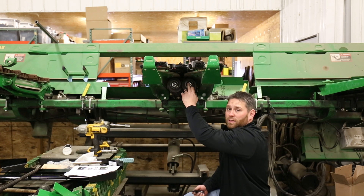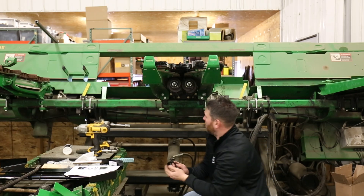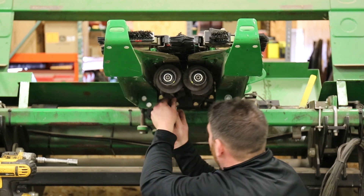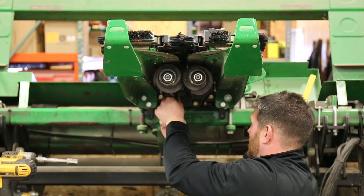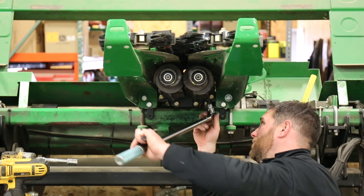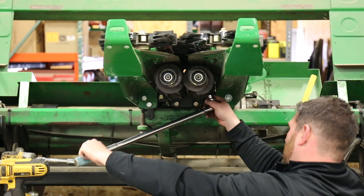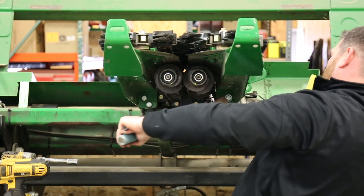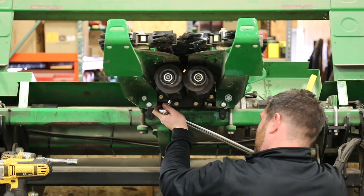Now with our nuts torqued down with the extra 60 degrees, we're ready to install our cap screws. You may have to turn these rolls a little bit by hand. With your cap screws in, go ahead and torque these — they're going to go to 67 foot pounds. Then repeat that for the rest of the remaining cap screws.